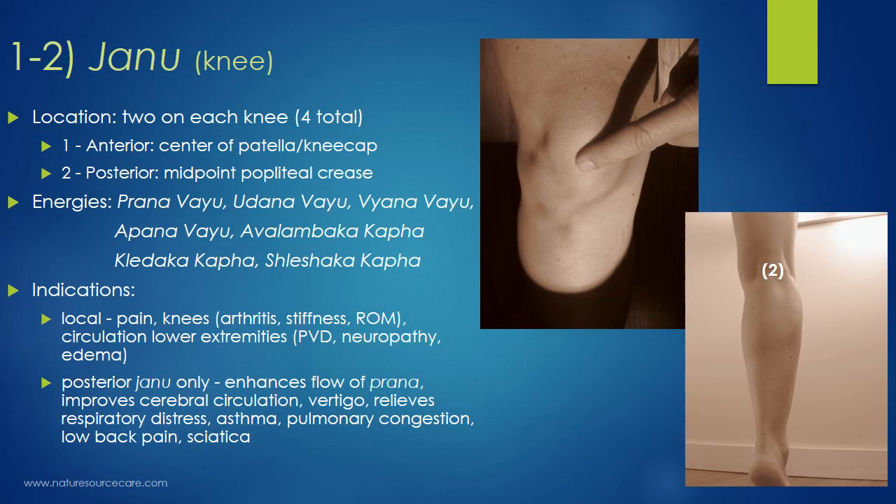So we're covering six points today, and I'm going to teach them as pairs because they have the same name. The first two points are called Janu, which means knee in Sanskrit. There are two of these on each knee — two on each knee, four total, assuming somebody has two legs. There's an anterior Janu and there's a posterior Janu.